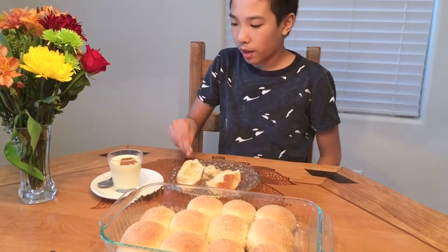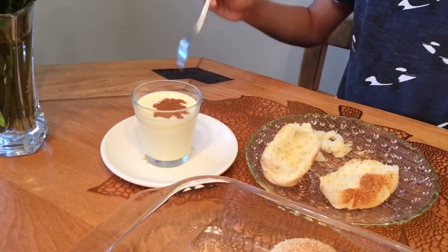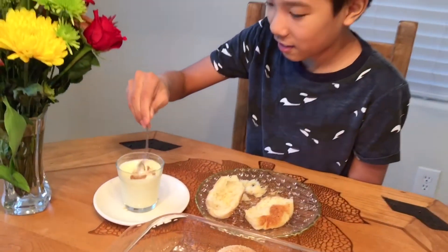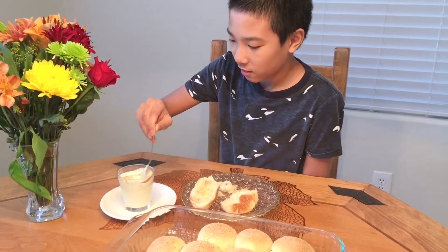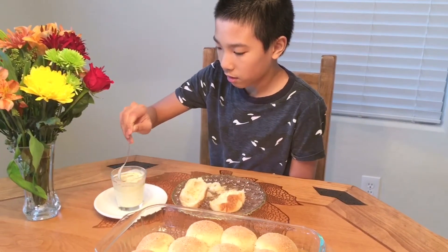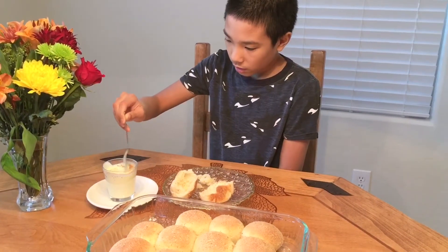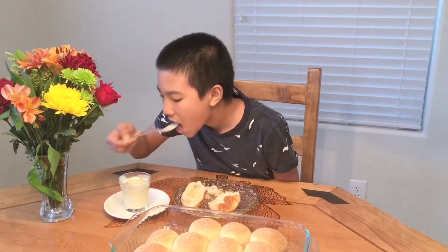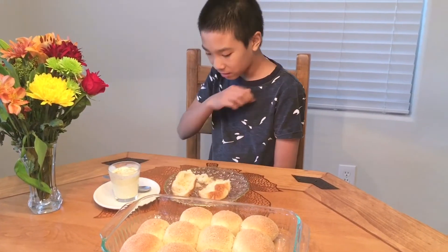I also want to show you that I have some eggnog for myself — I sprinkled some cinnamon on it and I'm gonna start mixing it. Now I'm gonna have the pandasal.